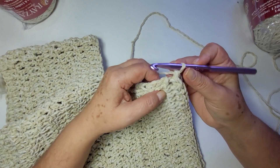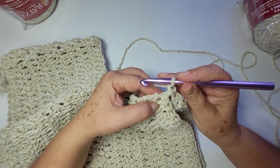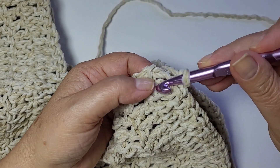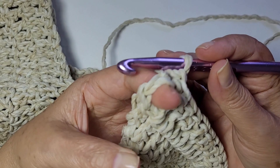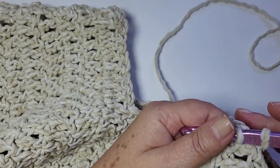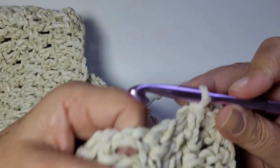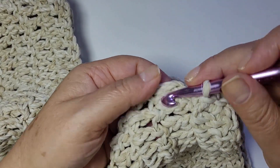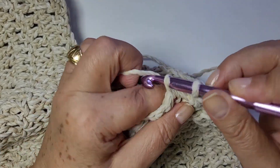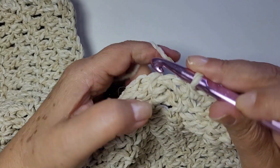Sua segunda corrente, puxa aqui a toalhinha só pra unir. Eu só vou unir um ponto. Eu vou trabalhar dois pontos baixos pra cada espaço que eu tenho na minha base. Porém, começar aqui com uma corrente. Quando eu trabalhar meu ponto baixo, eu pego nessa perninha do ponto alto dessa carreira — porque senão ele vai ficar um espaço muito grande. Então pega nessas duas perninhas, e trabalha dois pontos baixos. Vou seguir com essa repetição por toda a volta, sempre pegando na perninha do ponto alto.